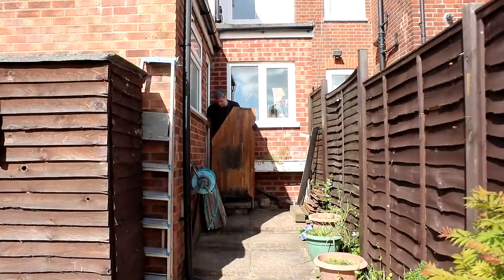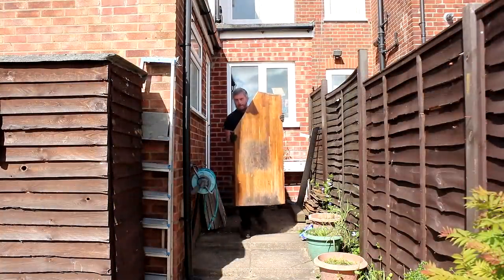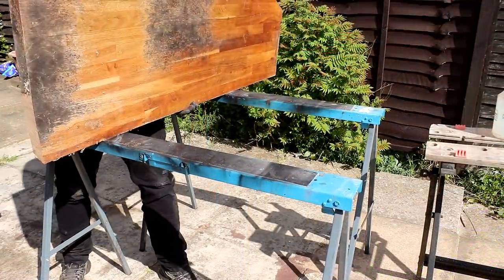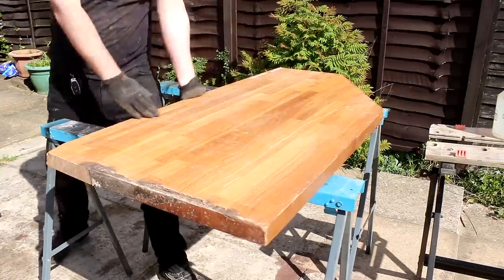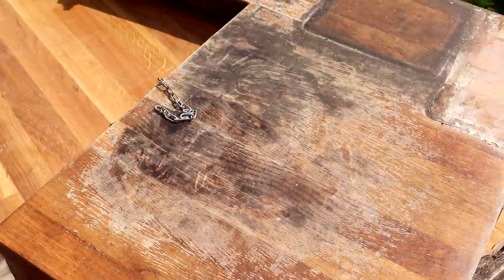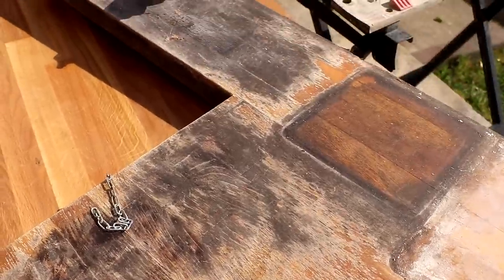As is usually the case I'm going to be using salvage materials too. A while back I saw this solid oak kitchen worktop sitting by some bins in someone's garden, so I knocked on the door, asked if it was being thrown away, they said yes, so I swung by and picked it up in my van. This worktop had obviously not been cared for correctly as it had some really bad black water stains that I'd need to remove.